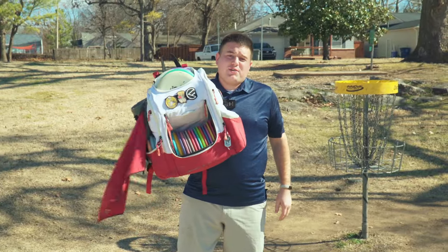What's up? Welcome back to 918 Disc Golf. Today we're out here at Riverside Park in Tulsa, but there's a little twist — we're bag swapped. Let's get into it.